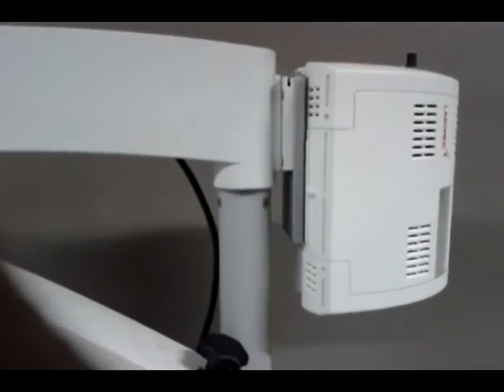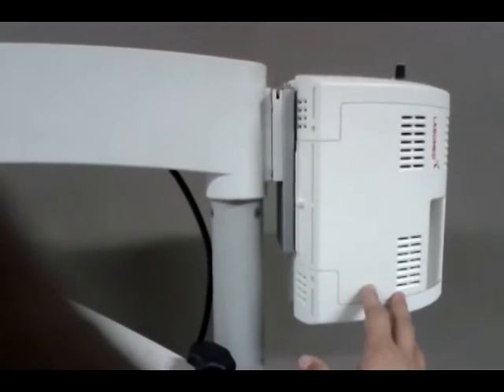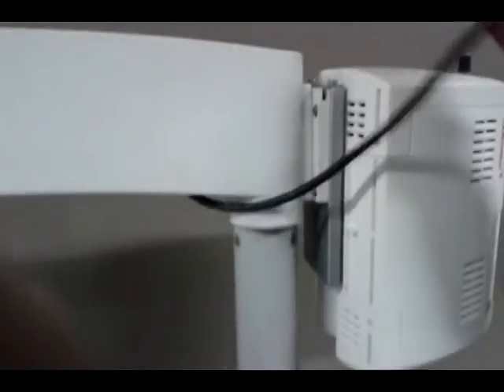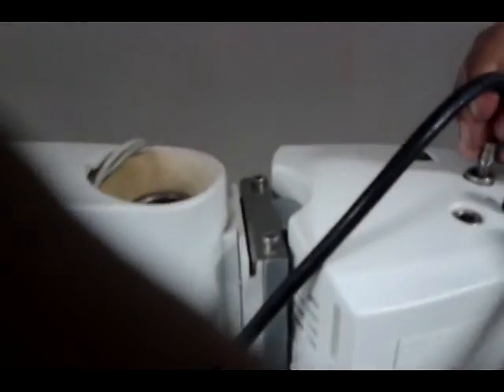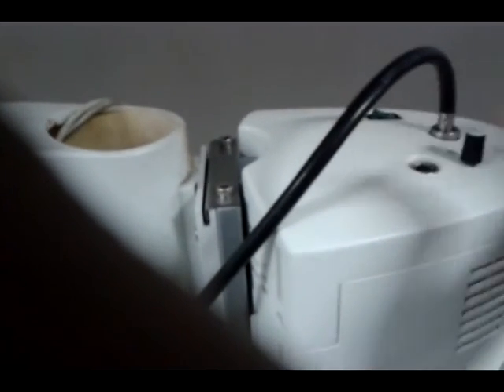The power supply is properly installed on the Zeiss microscope. Now insert the fiber optic cable on the above situated light guide.